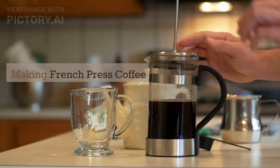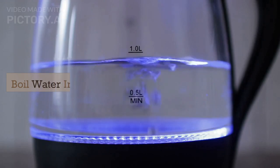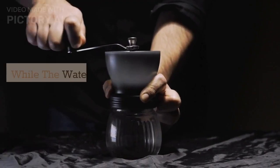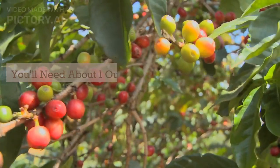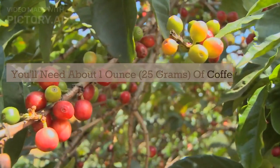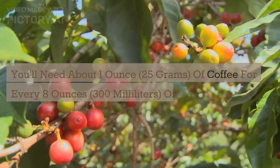Making French press coffee at home is easy. Follow these steps. Boil water in a kettle. While the water is boiling, grind your coffee beans. You'll need about 1 oz of coffee for every 8 oz of water.